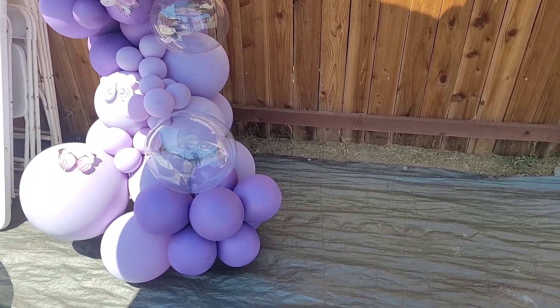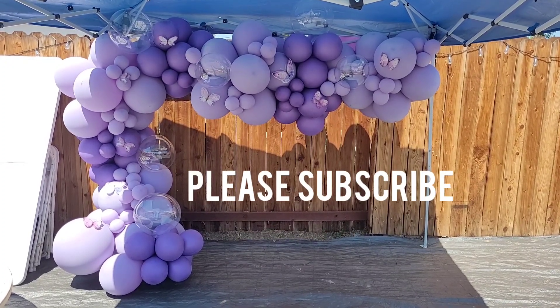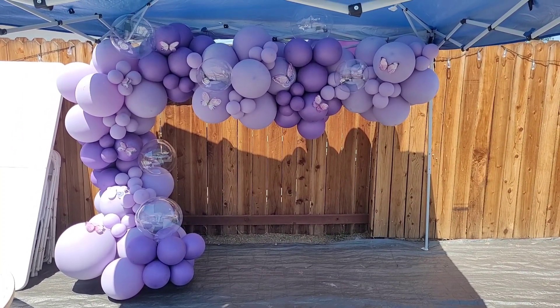If you found this video to be helpful, go ahead and like it, and please subscribe so you'll get notifications on future videos on balloon and event decor. Until next time, I'll see you guys later.